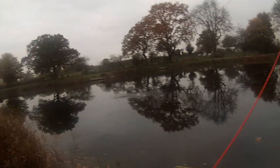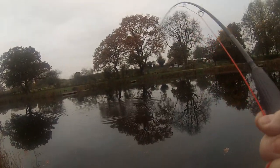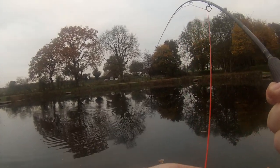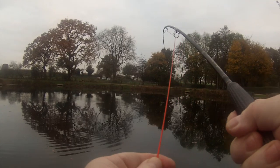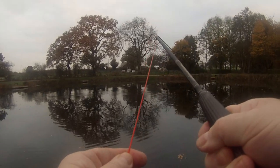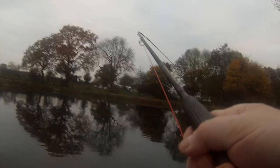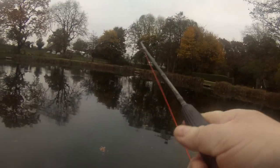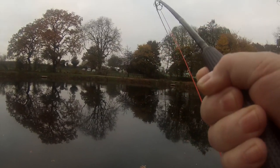Fish on! Third cast with the new rod and I am into a fish, which is hanging very, very deep — feels very powerful. It was just an absolutely slamming take. Just pulled the landing line right out of my hands.